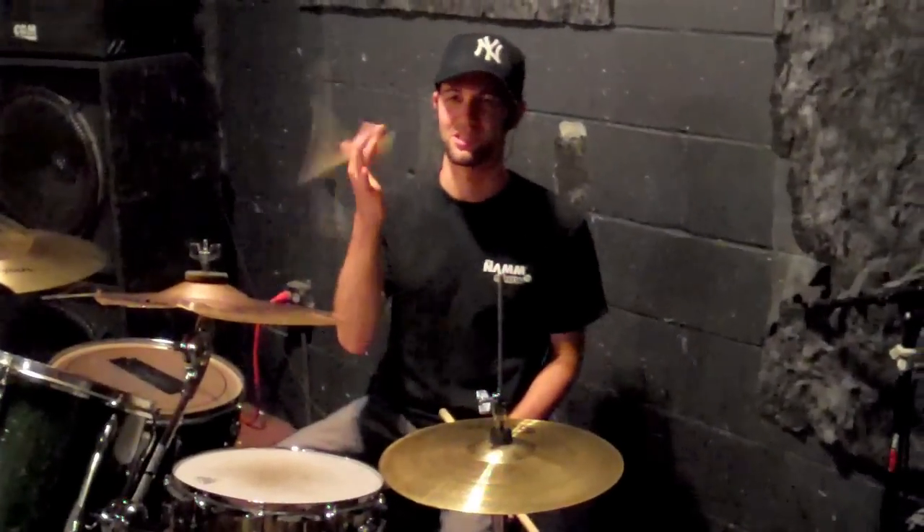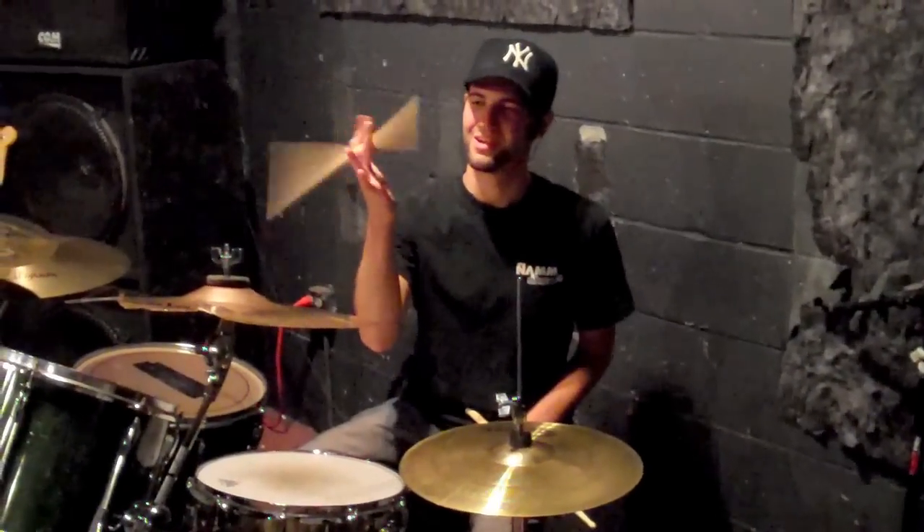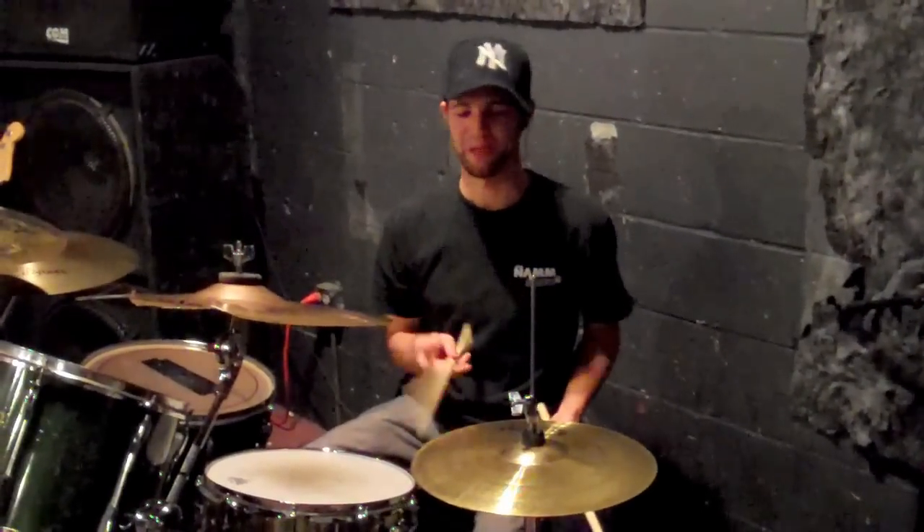The last thing real quick is the Tommy Lee, and basically I'm just kind of doing this with the stick in my hand, and I'm also using a little bit of my wrist to kind of make a circle. This is really cool in like beats.